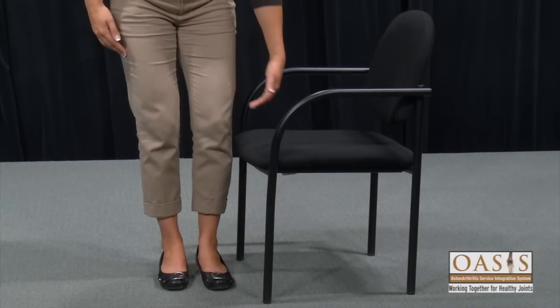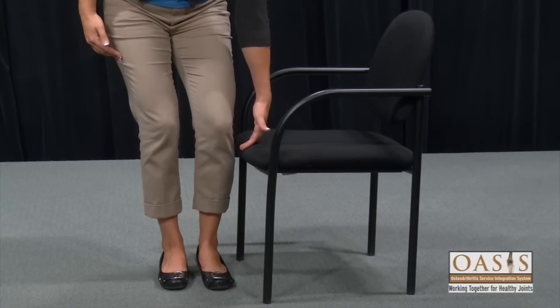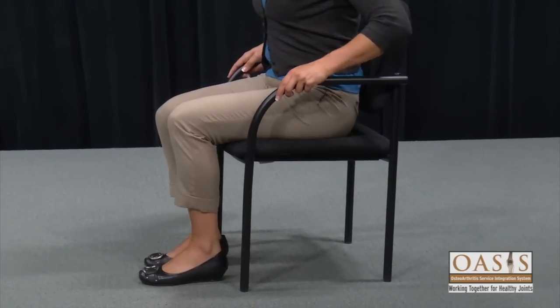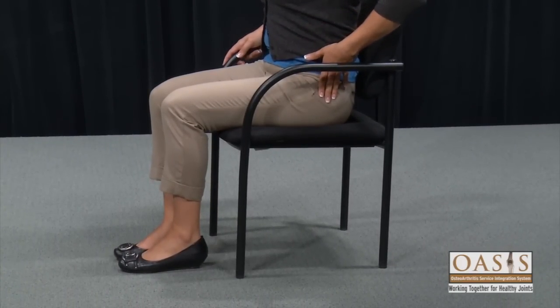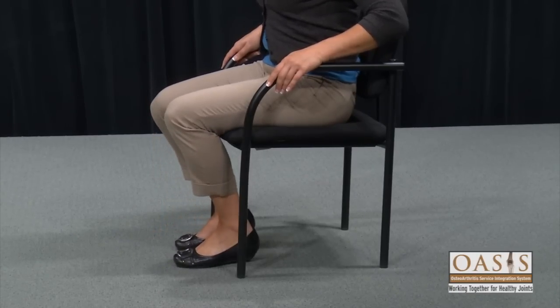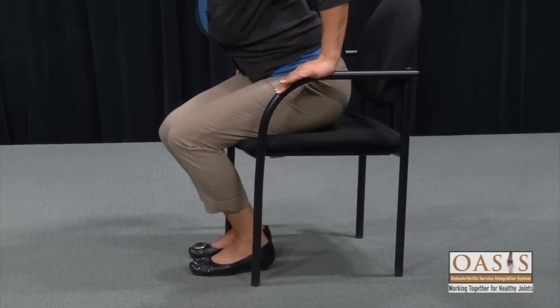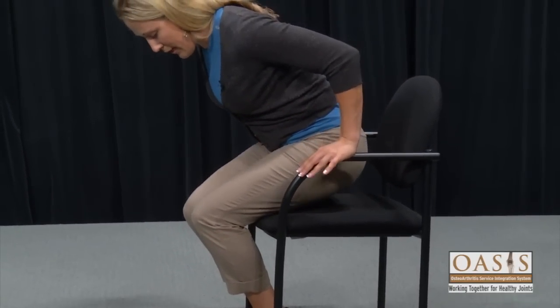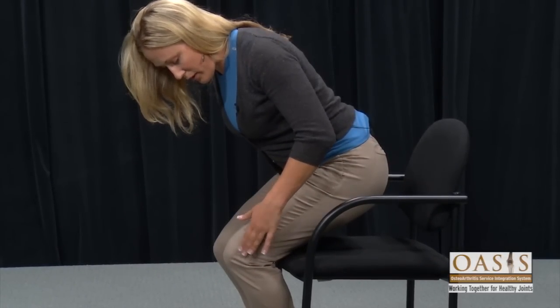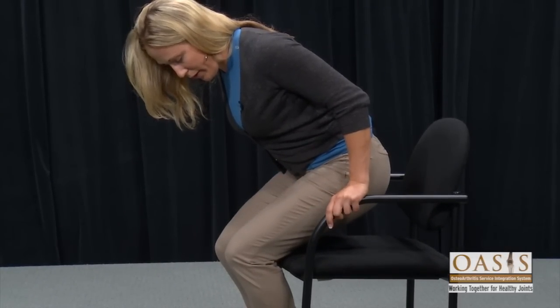When I stand next to this regular chair, the seat height is a few inches below my knee. When I sit down, this looks okay because my knee and my hip are bent to about 90 degrees. But when I go to stand up, I have to pull my feet back underneath me and lean forward to get my nose over my toes. In this position, I'm breaking hip precautions, and a new knee would not want to bend this much comfortably right away.